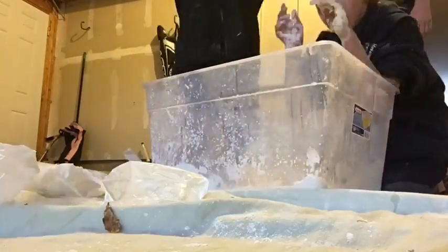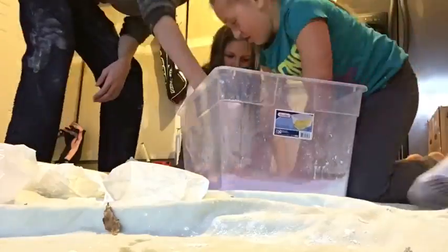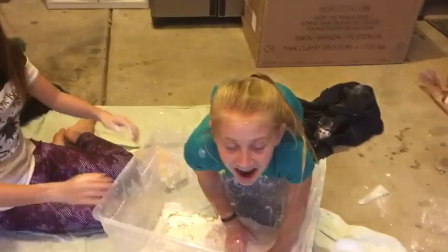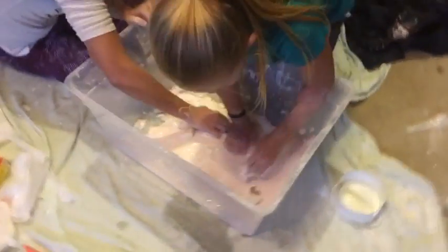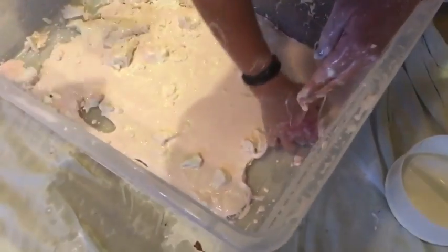All right. So we did not have as much as we thought — the top is just liquid. We put too much water in, so we're going to go to the street and dump the water out. What happened? First we had too much water, and now we have like no water and it's too dry.